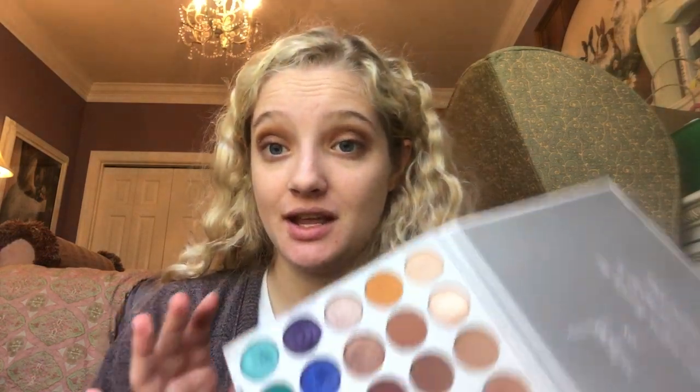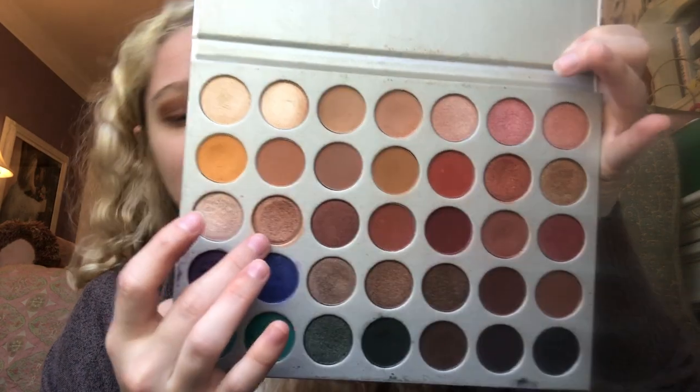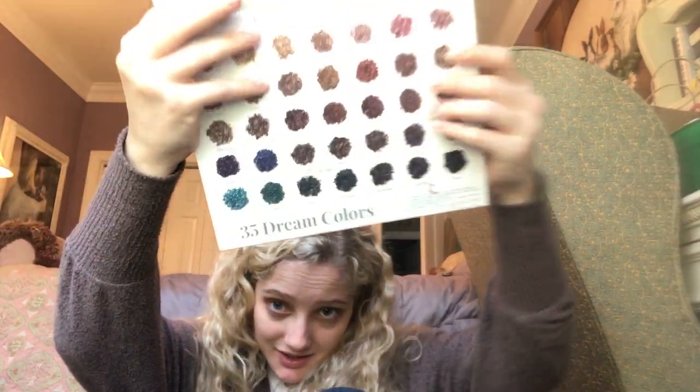Next I'm going to go into probably my favorite shimmer shade in this palette — it's this color right here. I feel like it's my most used color, it's called SBN. My leg is falling asleep.